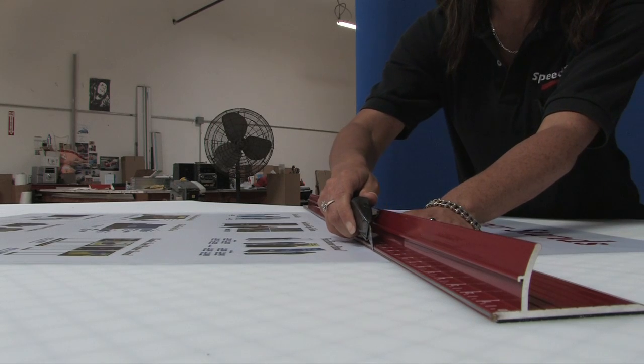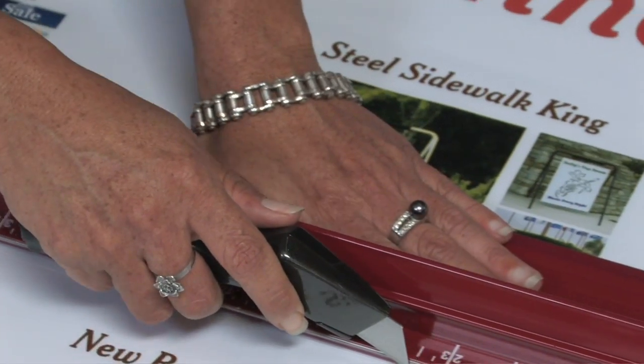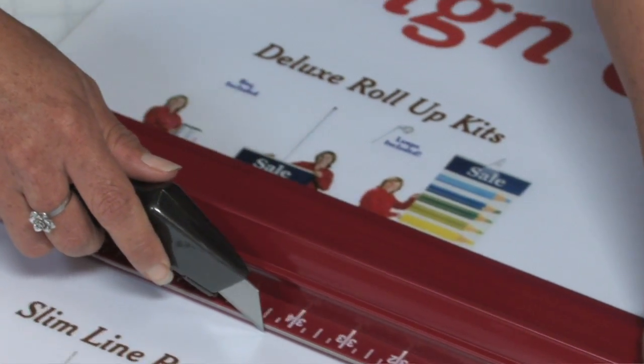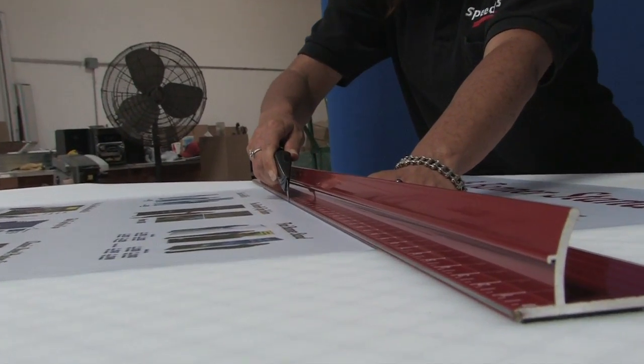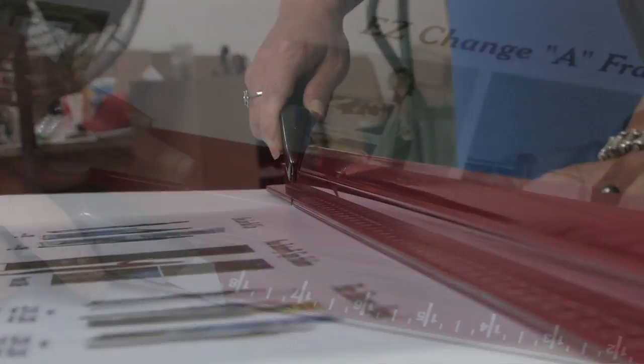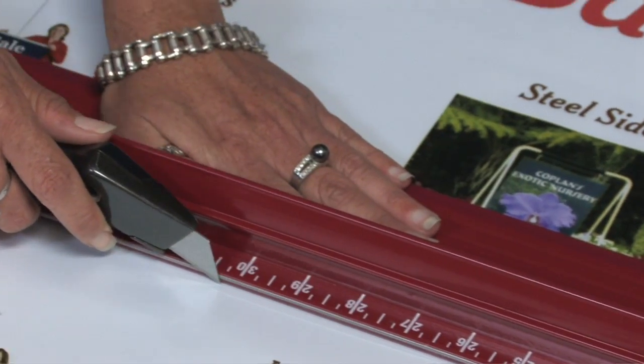The steel-edged Rhino Ruler keeps employees safe and your cuts straight. Steel is the perfect edge for razor straight trimming. Your blade slips along the steel with dead-on accuracy. The full-length handguard stands as a barrier between cutting blade and hand.